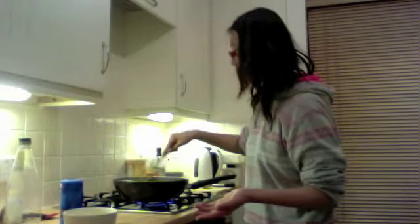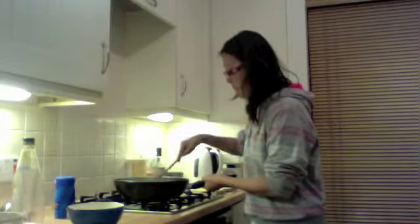Cook the egg for about one to two minutes and then the dish is done. Let me give you a final look at how it looks in the pan — it's quite eggy and scooped. That's how it looks. Now you just need to put it in the serving bowl.